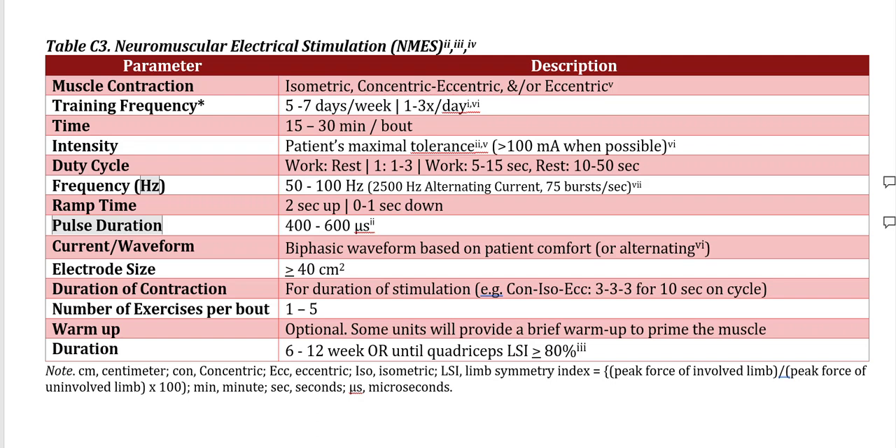Oftentimes this intensity is much higher than what patients are comfortable with. Ways to make it more comfortable will be setting these other parameters. The duty cycle is anywhere between a work-to-rest ratio of 1:1 to 1:3, with work of approximately 10 seconds and rest as much as 50 seconds, depending on the intensity of the contraction. I typically set it to a 1:1 ratio — 10 seconds on, 10 seconds off — allowing for one repetition with the stim, one repetition without the stim, and so on. If your muscle is fatiguing, you can use those 10 seconds to rest rather than doing a non-stimulated repetition.